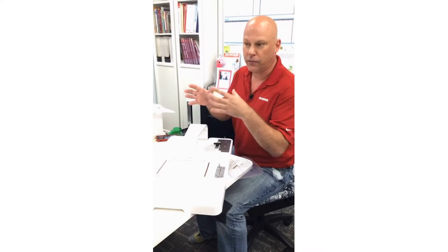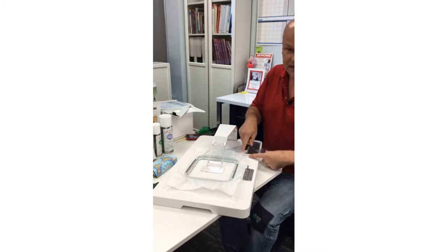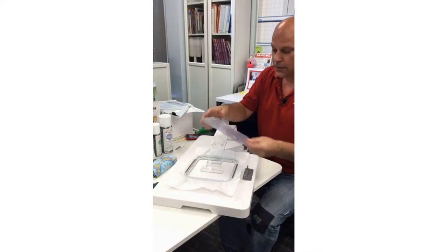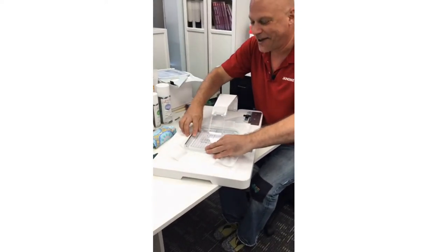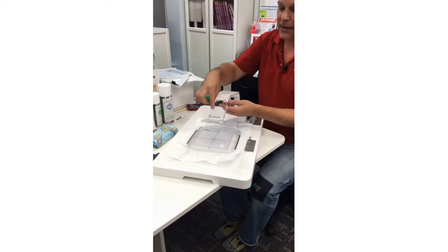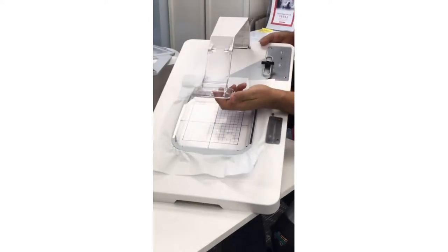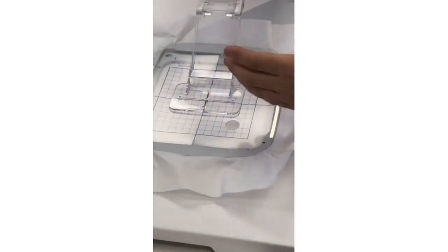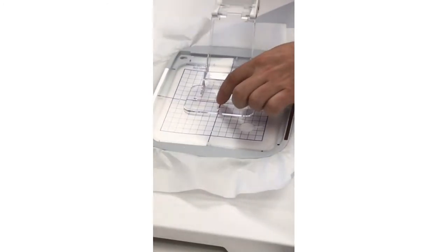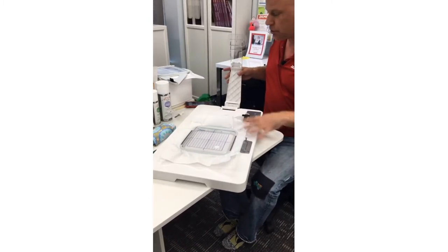The cloth setter is going to help us line up our fabric so we can place our embroidery exactly where we want it. The first thing you need to do when you get your cloth setter out of the box is attach the big arm. Then with the grid that comes with all the hoops — I say X marks the spot but it's more like a crosshairs — I want to line up the crosshairs of the cloth setter with the crosshairs of my grid for my hoop, so I can center my fabric and embroidery exactly.